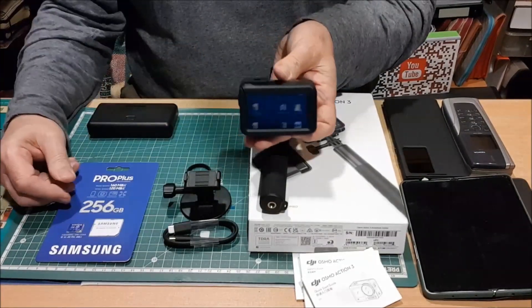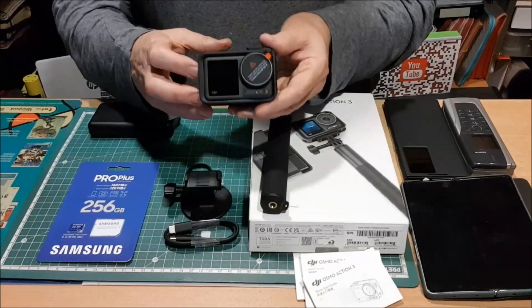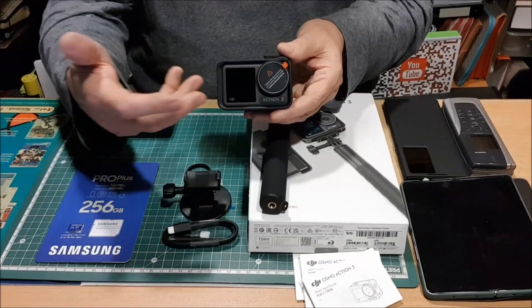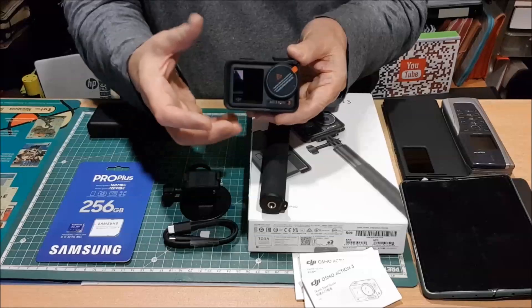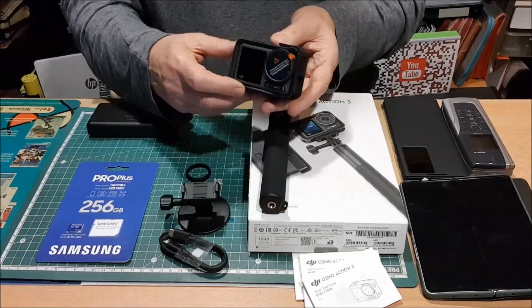La pantalla trasera es un espectáculo. La pantalla delantera también es otro espectáculo. Puedo aseguraros que yo he visto una funcionando y a la luz del día, con el sol, evidentemente tienes que saber colocarla, pero no vas a tener nunca problema para comprobar todo.